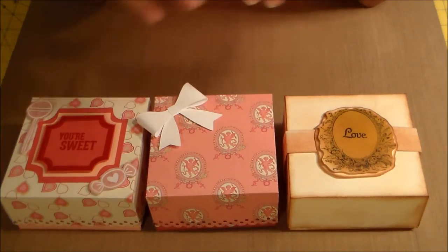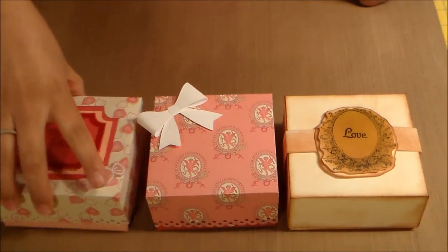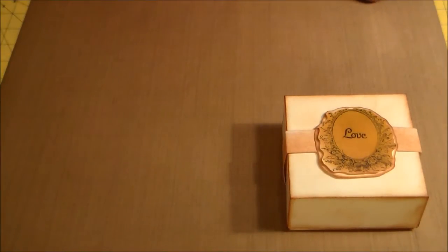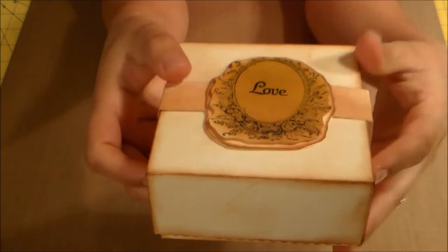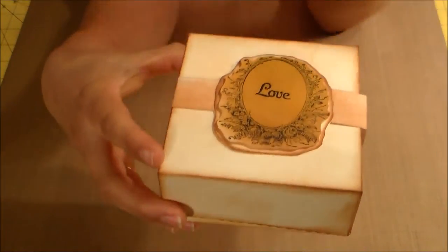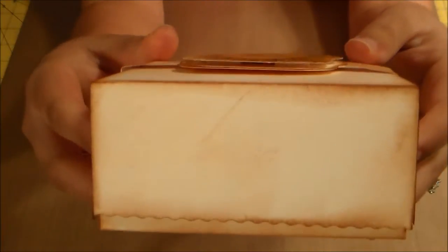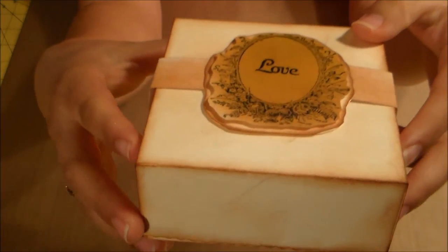If you have any questions or comments, just go ahead and comment down below and then we can go from there. So let me start with this box right here. This is a box I just made using vanilla cardstock and I distressed the edges with Tim Holtz — I believe it was the Vintage Photo.